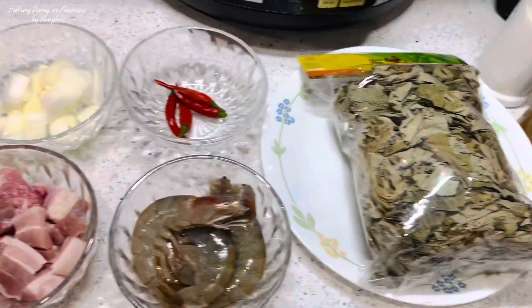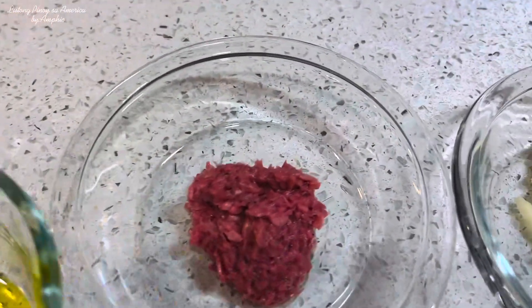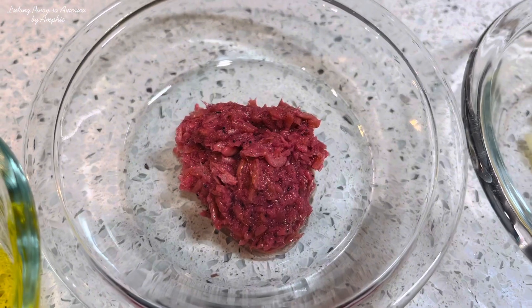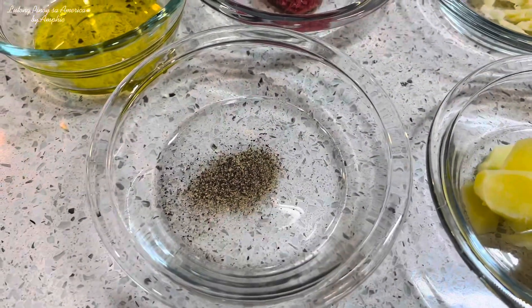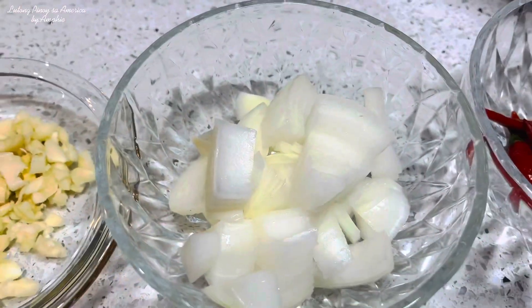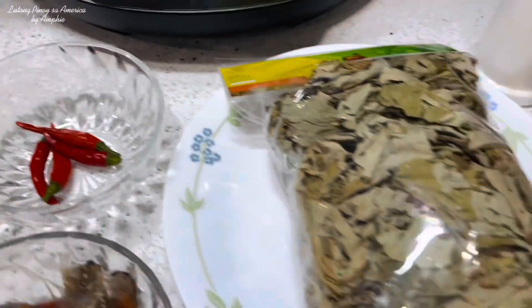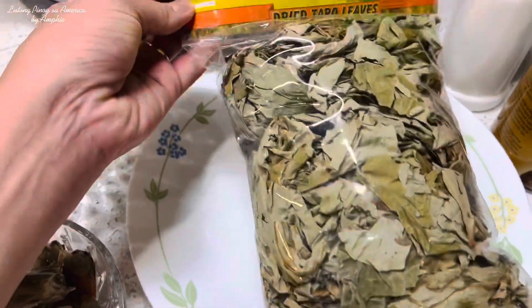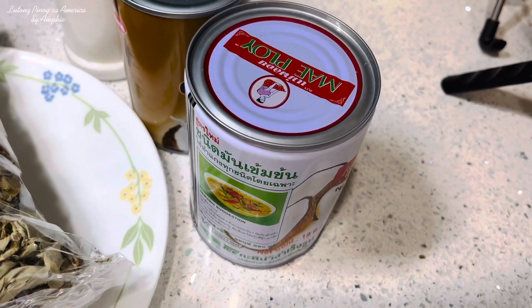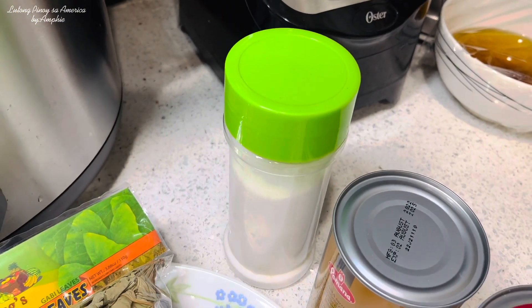Ito po yung mga sangkap na kailangan natin para sa ating laing. Meron po akong konting cooking oil, bagoong na alamang o fresh bagoong, black ground pepper, ginger, garlic, onion, pork belly, shrimp, siling labuyo, dried taro leaves o yung ating gabi, coconut cream, coconut milk, at magdadagdag po tayo ng konting salt.